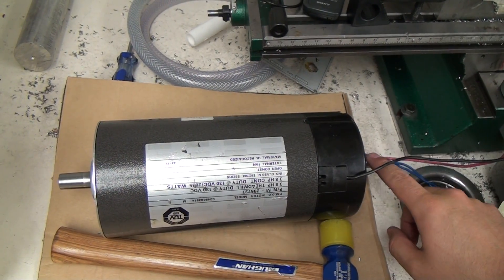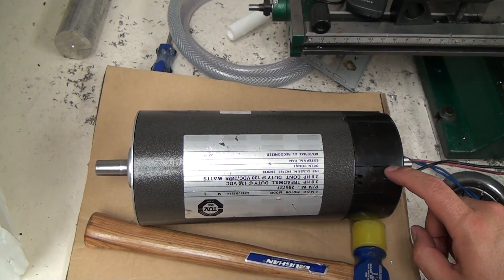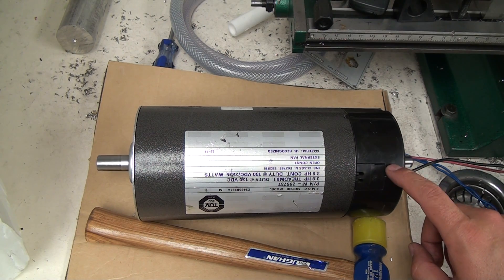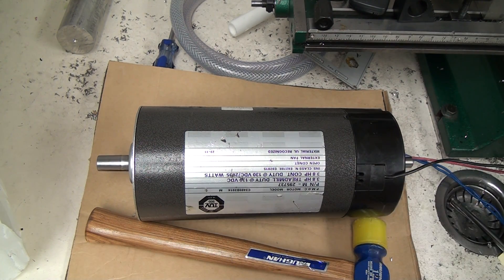If it ends up being a big problem I can always buy another one of these motors. I actually got this one for $100 on eBay shipped, so they're out there. I actually got two of them, but the first one was severely damaged in shipping and I don't think that one was ever going to work.